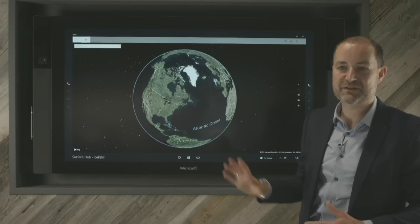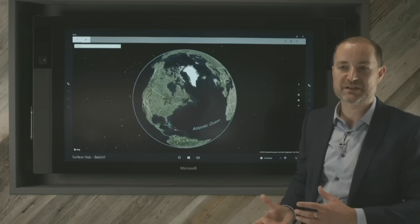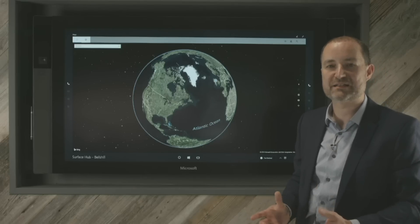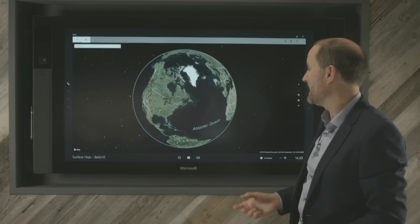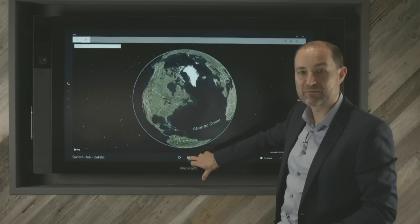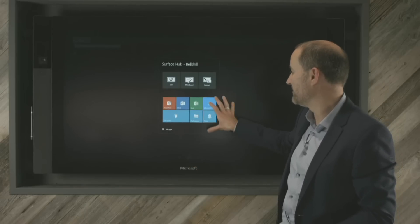You can just get an idea of how quick the device is from that. And obviously for things like 3D modeling, I've seen this demonstrated with wireframes and also solid 3D modeling, and it's incredibly fast. So for anyone demonstrating something in AutoCAD, it's also a fantastic tool — very powerful, with a built-in i7 processor and built-in PC in the device itself.